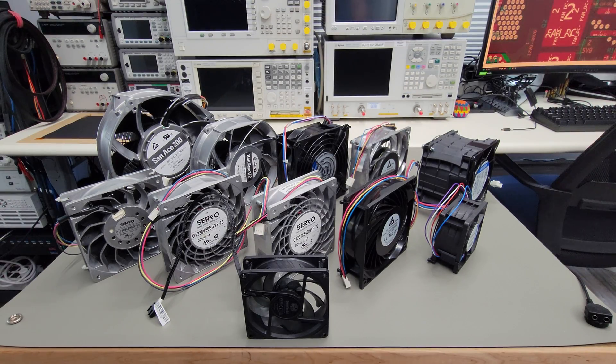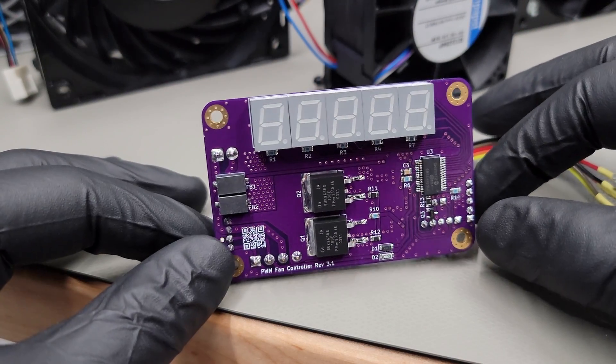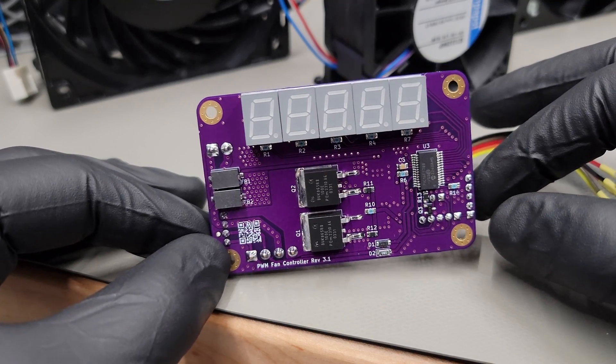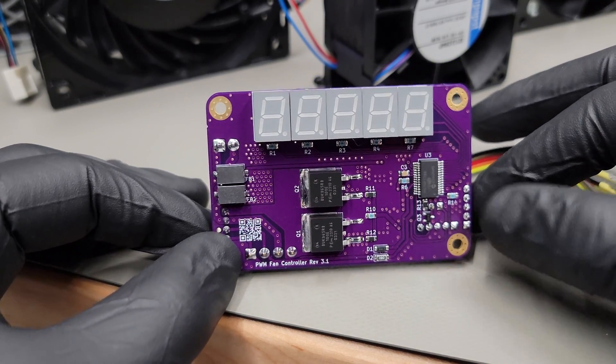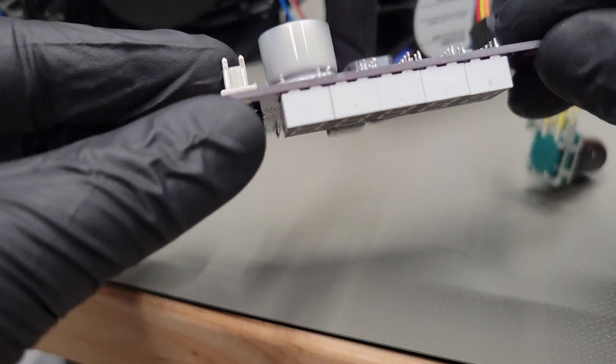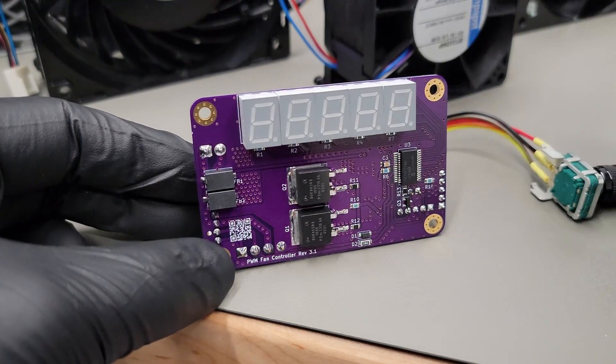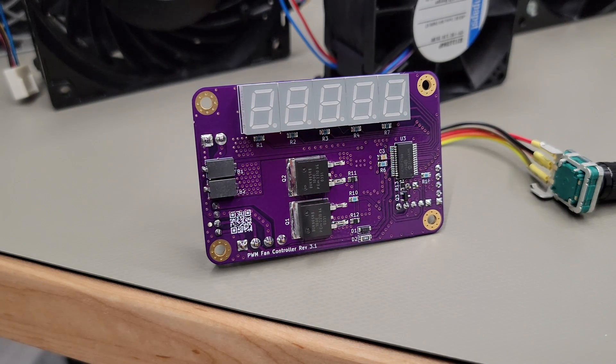Hello everyone and welcome to another episode of Neon Kev. Today we're going to talk about DC brushless fans and a little project that I put together. Before I introduce this project that I developed, which is a wide input universal controller for 4-wire PWM fans, I think it's better to introduce how 4-wire fans work in the first place, and then we can get to how this works and the collection of fans I'd like to demonstrate today.